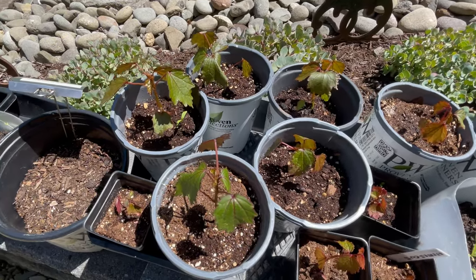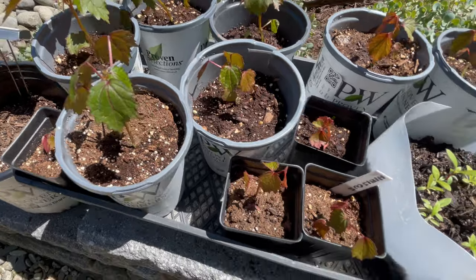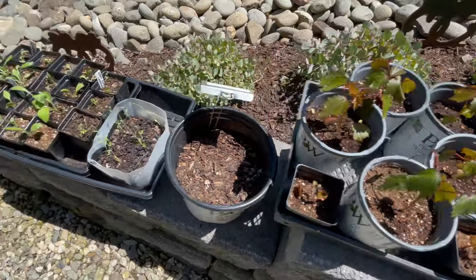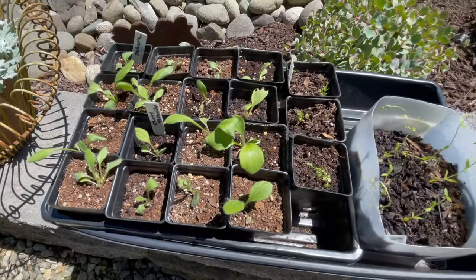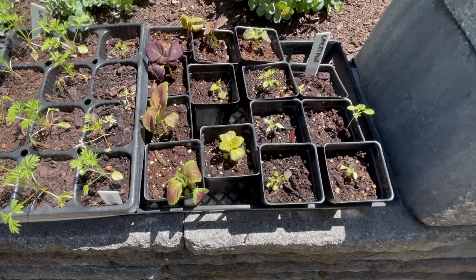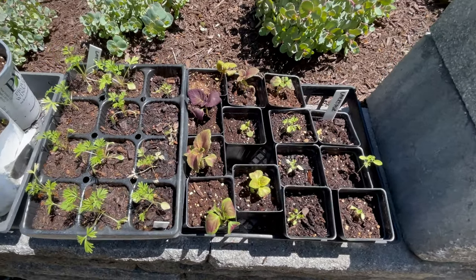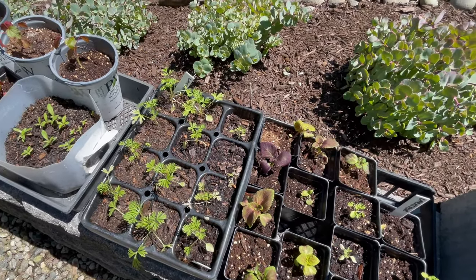I started Mahogany Splendor hibiscus from seed and still have a bunch that haven't gotten in the ground. I've got some larkspurs, some Sahara rudbeckia and Cherry Brandy that need to get planted. More larkspurs, a bunch of coleuses. I'm still working on getting dahlias in the ground because I really need to cage them all so they don't get destroyed. But things are starting to come up.